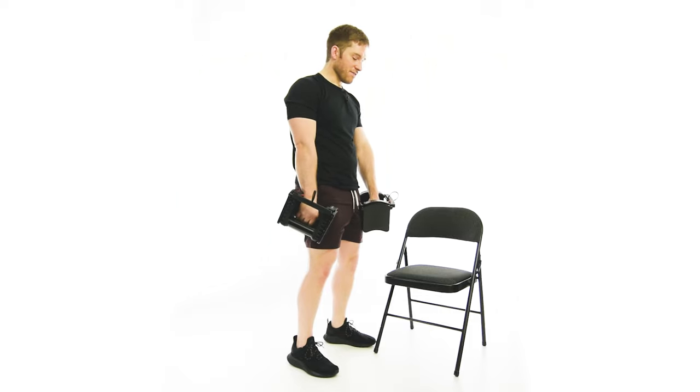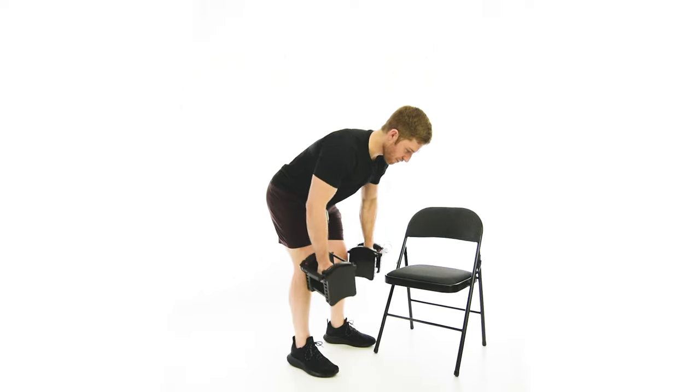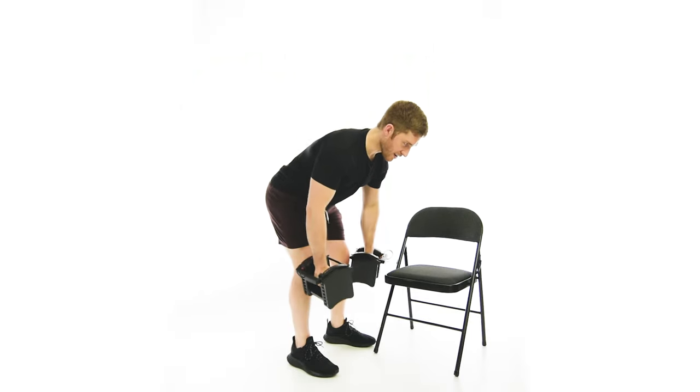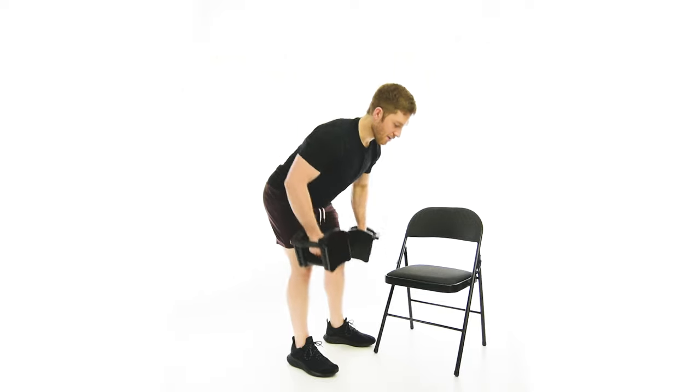To recap: push the butt back, spin one hand, and then pull up like this. You should feel your upper back muscles and your legs active the whole time. If you start to feel your low back, then we know we're doing something wrong.